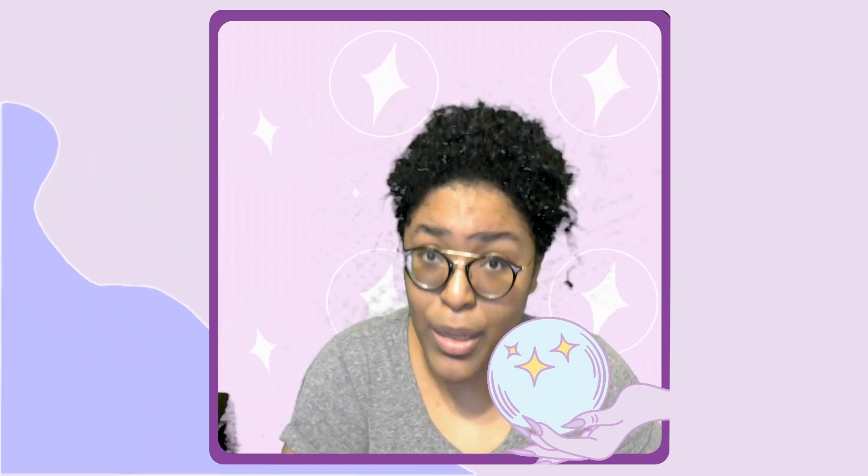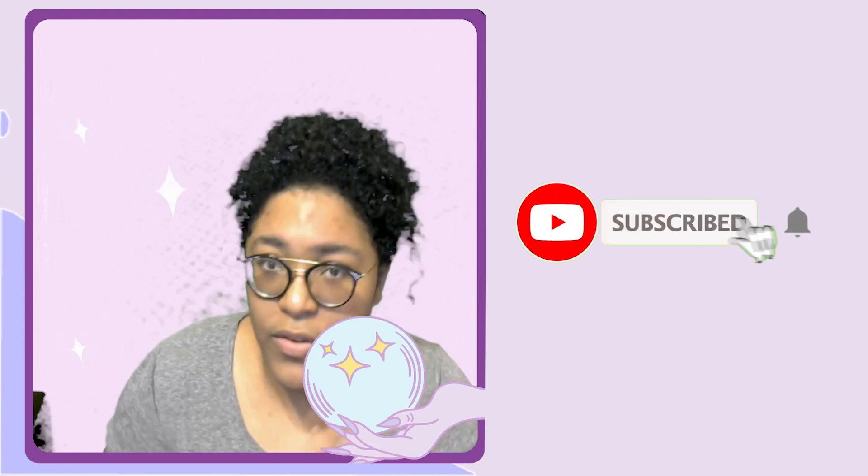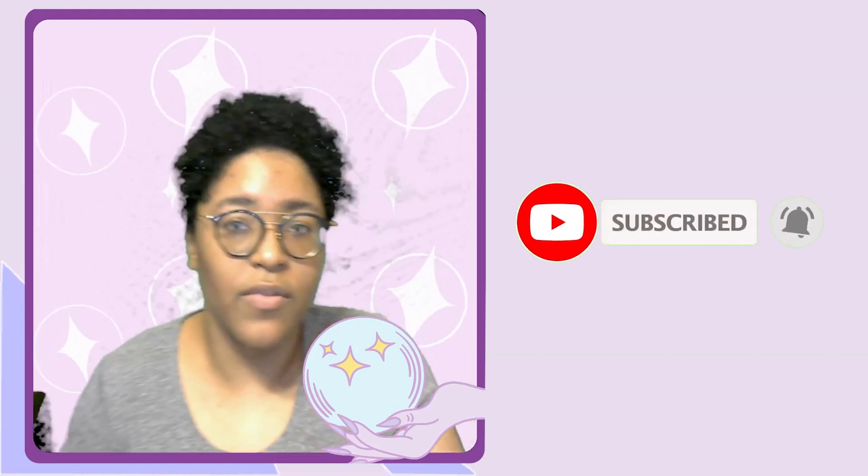Thank you guys so much for watching this very random, very strange video! I did say in my last video that the next one will be the male CC shopping haul, and that's what I'm going to film next. If you see me wearing the same top, I might throw something over it depending on the AC. Thanks for watching — please leave a like, subscribe, and click the notification bell so you never miss a video. See you in the next one, bye!